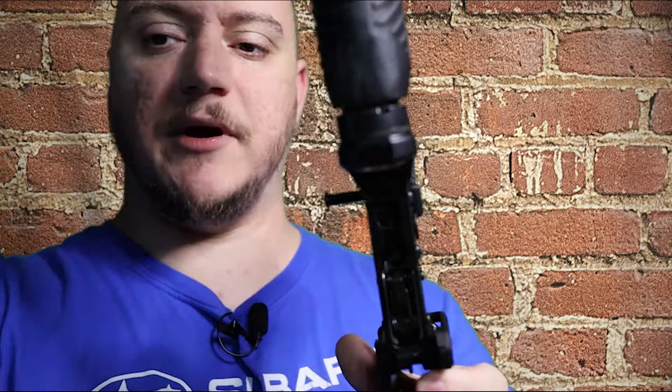If you guys want to pick one up, I'll have a link in the description below. Right now on their website, full price they are $195.99 — so they are pricey, but they're right up there with your Geissele trigger sets. If you're looking for a three-gun or single stage trigger, you're going to be paying around that price point for a Geissele anyway, so the CMC is definitely a great option. It is a match grade trigger.